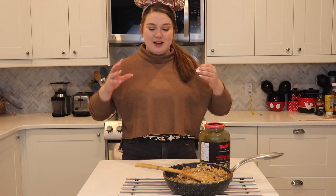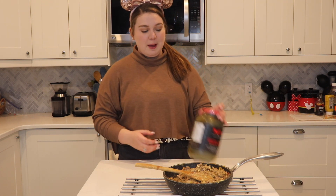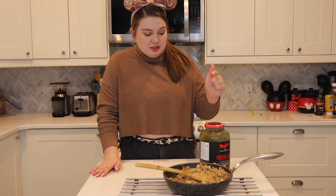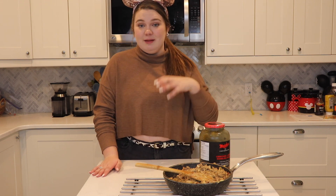Now for the spring rolls — something special about the ones in the parks is pickles. They have little pickles and I'm sure they use relish, but I don't have relish so I'm going to cut one of these pickles and put it in here and mix it all up to finish off the base for the spring rolls. Big fan of pickles — gotta eat one before I cut them.